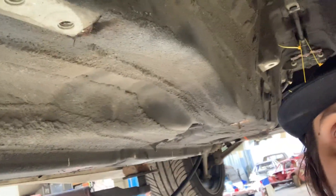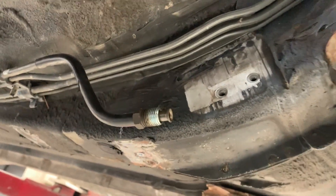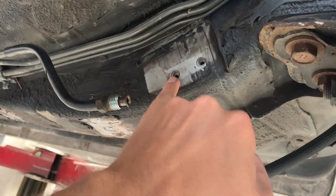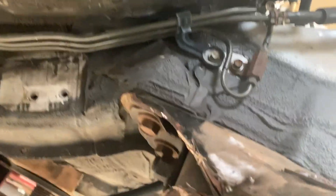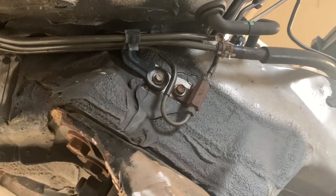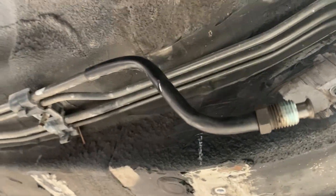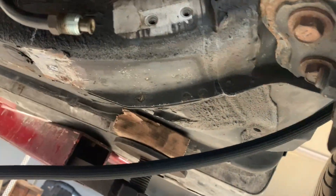Now we are working on getting all the fuel lines in the car. Originally on the Supra right here there is the fuel filter and this is the fuel line, along with some other fuel lines and EVAP stuff. That's very very close to the headers on the V8 swap, which is of course what we don't really like. I had to remove the filter over here because it's totally in the way of the header.